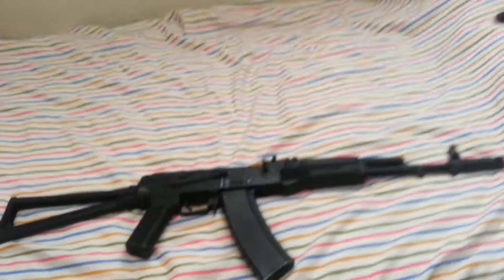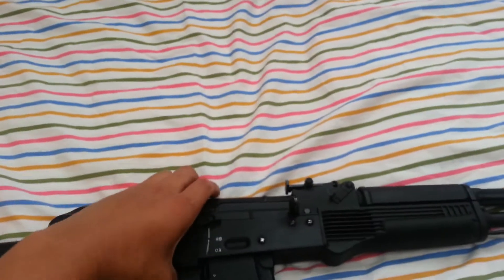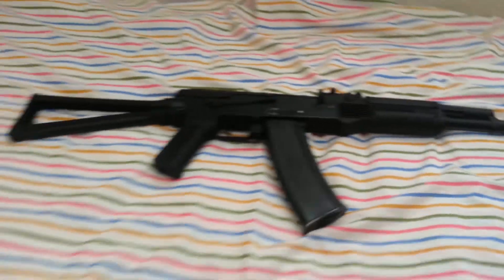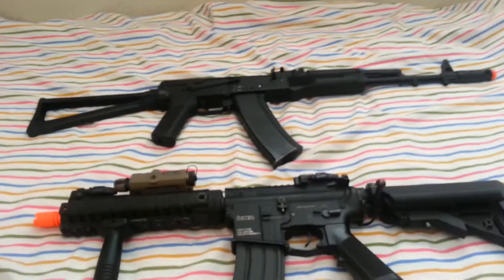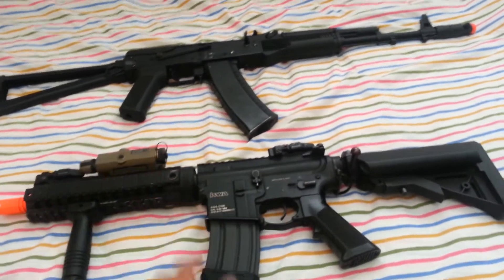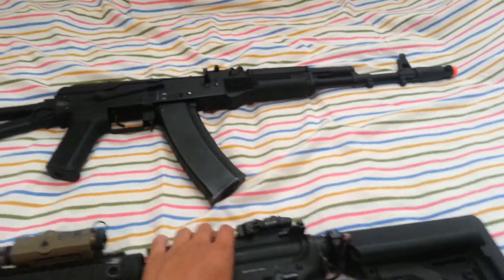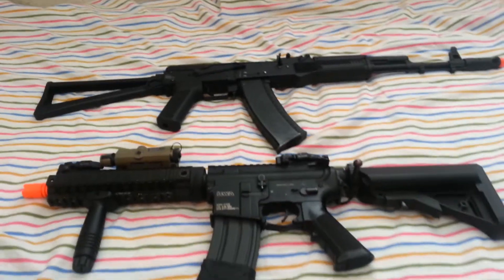And then here are the sights. Let me put these two together for the final. Thanks guys for watching — these are the primary weapons I use on the field. I use them kind of half and half, sometimes one, sometimes the other. These are pretty good guns and I'm pretty satisfied with them. Thank you guys for watching, see you guys next time.